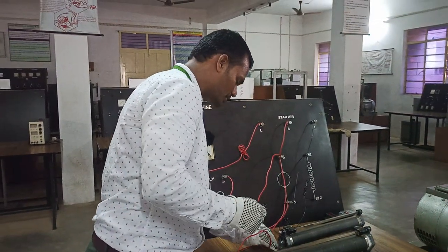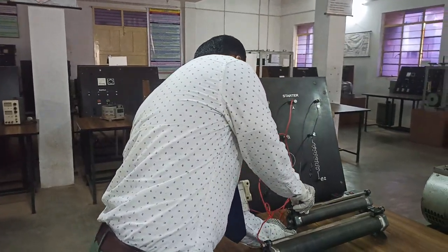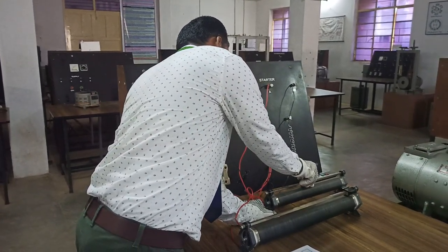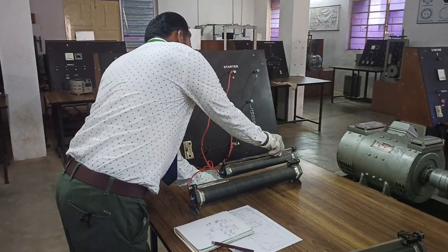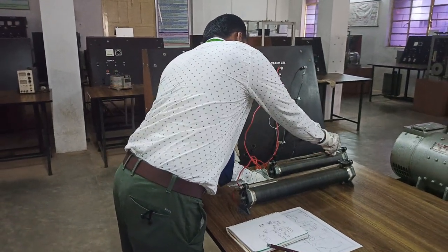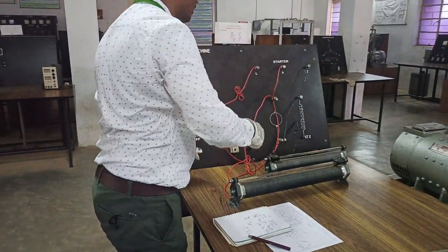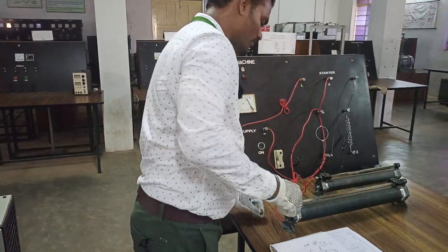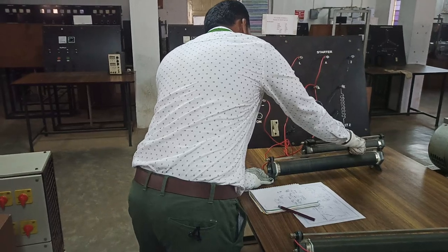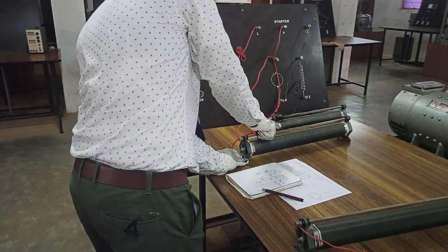Now coming to the field winding — this is the field winding and it is currently in the minimum position. As soon as you increase the field winding resistance, moving from minimum to maximum, the speed of the prime mover also increases. When you go to the maximum position, the speed gets increased. But for complete control, we have to keep this in minimum so that the required one ampere current will flow, and the armature maximum current is applied. That is why we keep the field rheostat to minimum — automatically the speed picks up. This is what is called the speed control of a DC shunt motor.